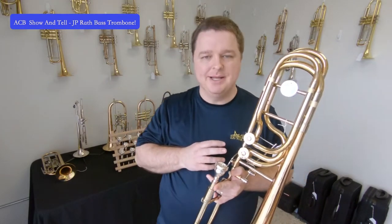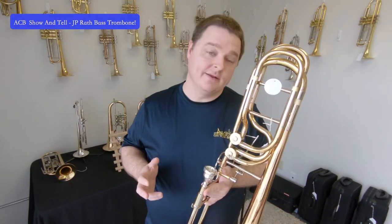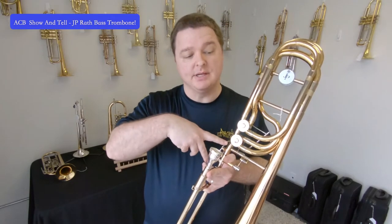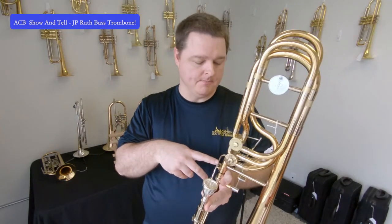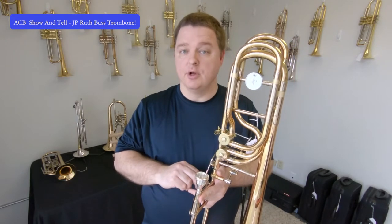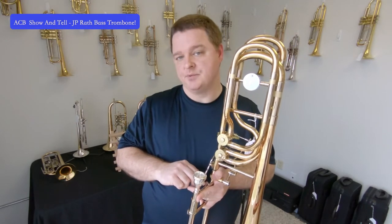In a dependent valve system, in order for the second valve to function, the first valve has to be pressed down. So with that, you're a little more limited on what you can do. But with an independent valve system, you can actually operate the second one on its own, just like the first one.